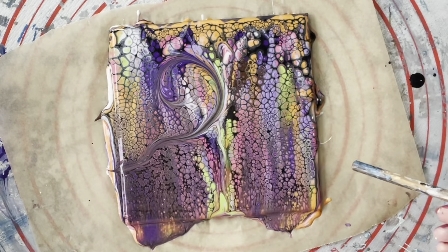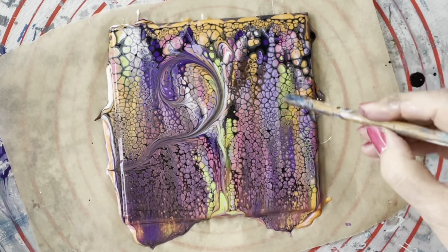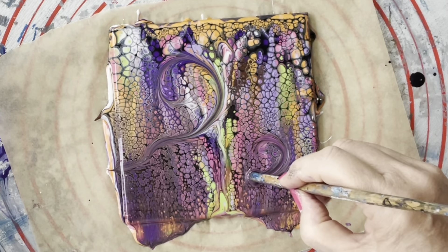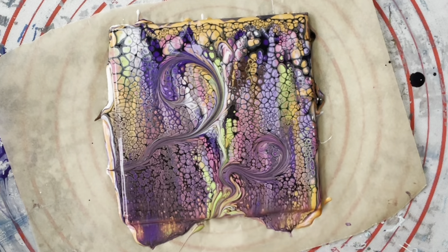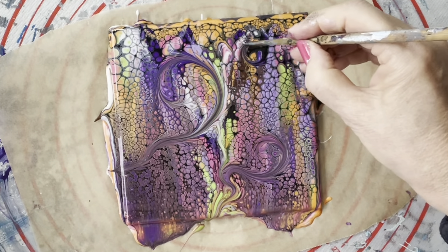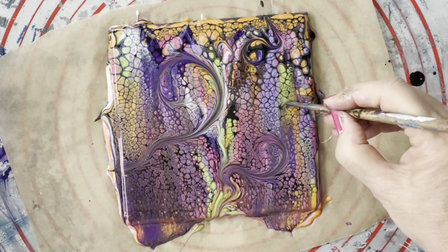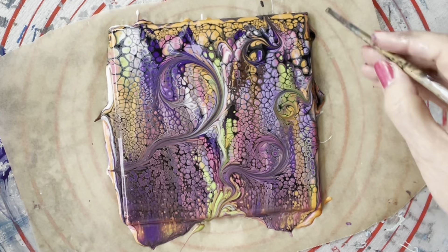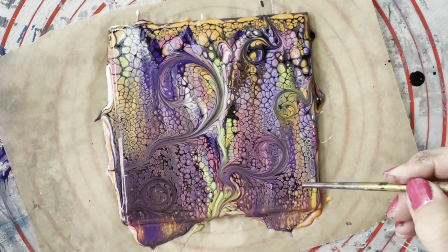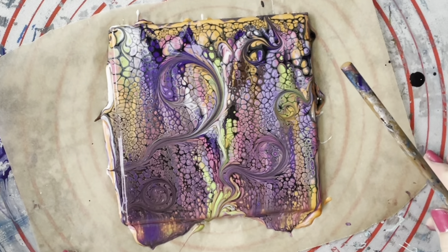Always make sure you wipe it between wrecks. I'm loving that there — I don't even want to disturb that. I'll just do another little wreck over here. It looks nice through there. Now I'll just use the thinner end just up here — just gives you a different effect. I don't like this area here very much, so I'll just wreck through there.